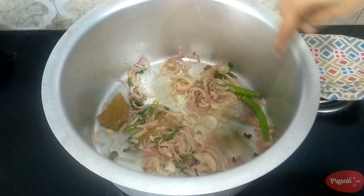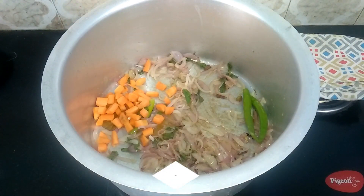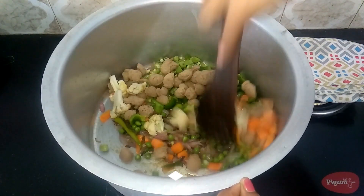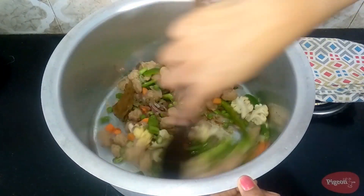Now it's time to add the vegetables — you can add any vegetables of your choice. Today I am going with carrots, beans, peas, capsicum, cauliflower, and meal maker. Soak the meal maker in hot water for 5 minutes, then squeeze off the water and add. Give it a nice mix.